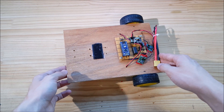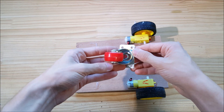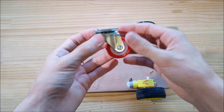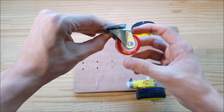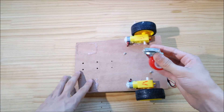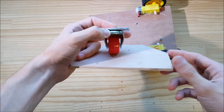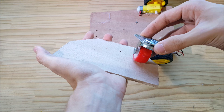Another problem was the mechanical build. I started by putting one caster wheel right here, and the problem with this is that this sort of caster wheel is supposed to go with heavy loads. There's a force pushing down on the wheel and a force pushing sideways when you're trying to move the object. The problem here is that this is very light, so without a downward force and only a sideways force from the motors, the caster wheel actually slides.